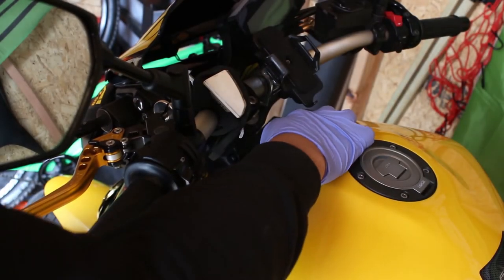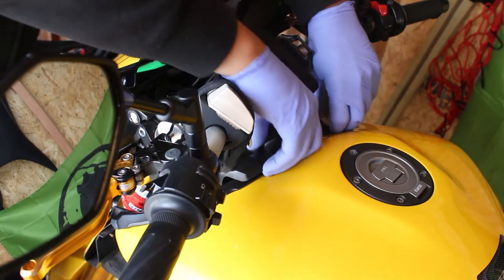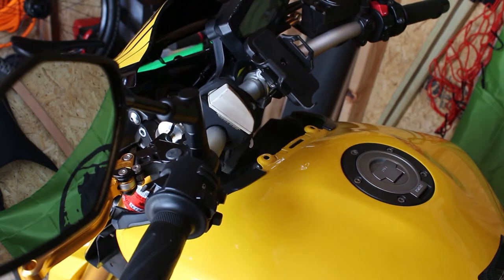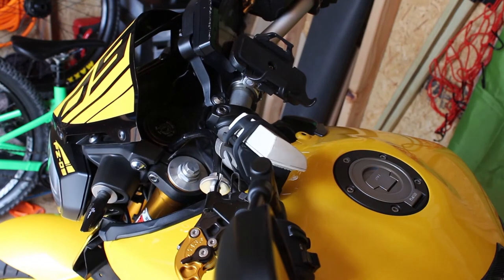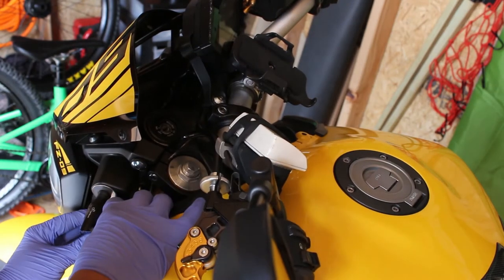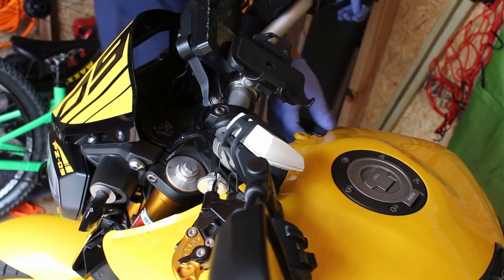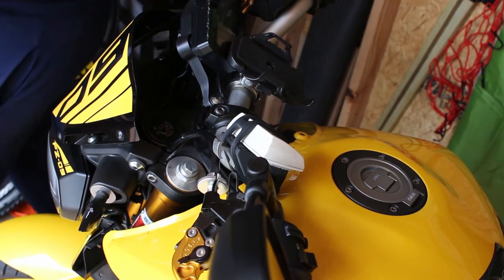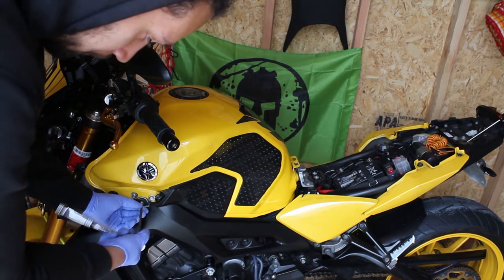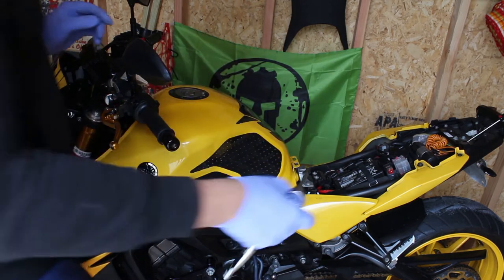Next are these two push pins, also followed by an additional two that are further down — all part of the same piece. Next, this piece comes out. Then this rubber piece comes out easily, but it's hooked on right over here. We're going to take off this bolt right over here and repeat it on the opposite side. So far we've only been using a four millimeter Allen.